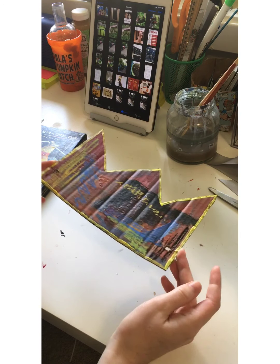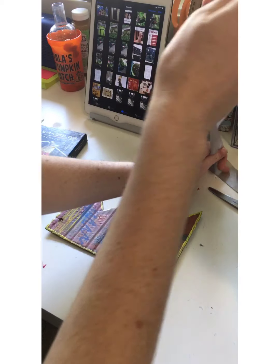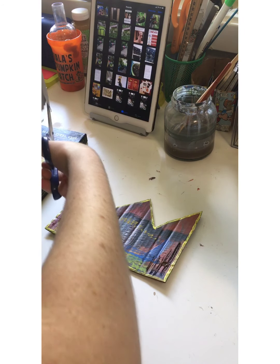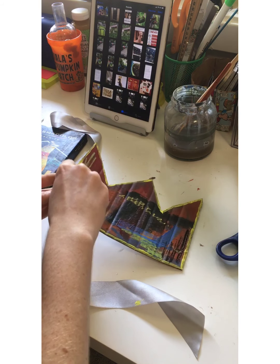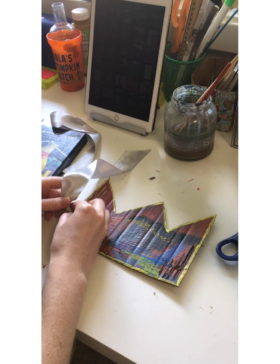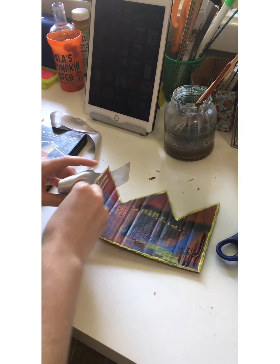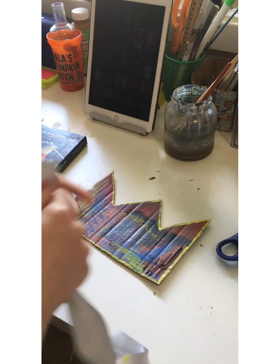My paint is all dry. I punched two holes in here on either side so that I can put this ribbon through. I'm going to cut the ribbon in half, thread it through the holes, and tie a knot — I'll double knot it so it doesn't come apart. And I'll do the same with this side.